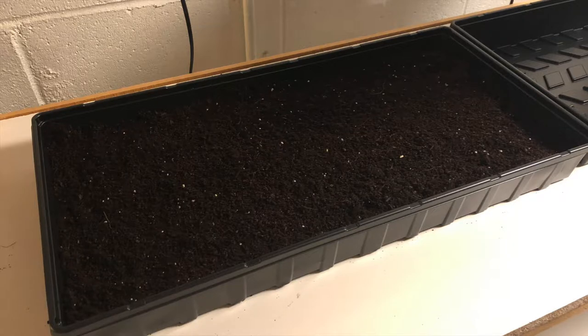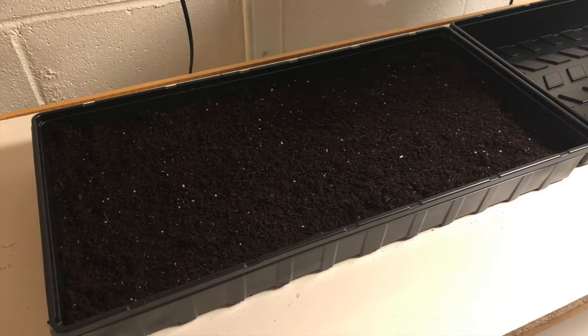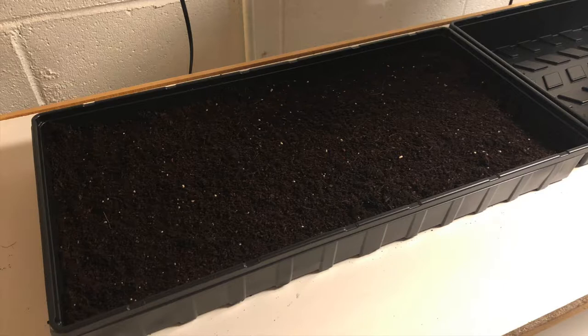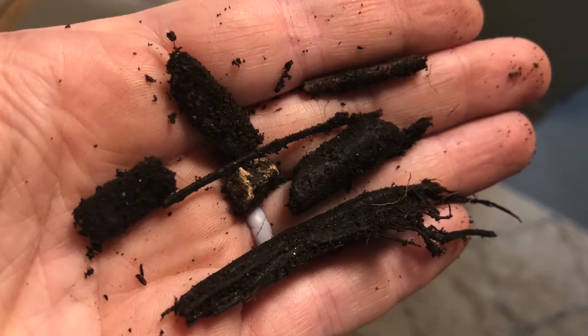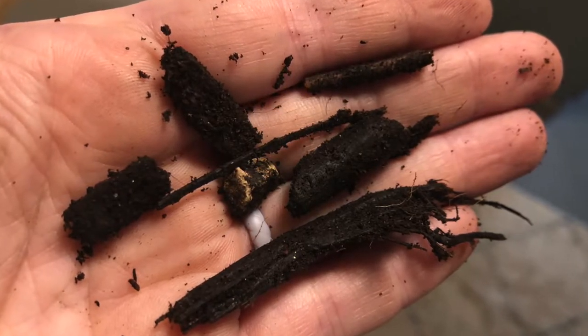Once the soil was on top, I took my hand and tried to even it out — you really need an even surface for germination. I also screened the soil as I added it, using a little sifter to remove big chunks. There was even a rock in there, but once sifted out, the surface was finely grated and ready for germination.